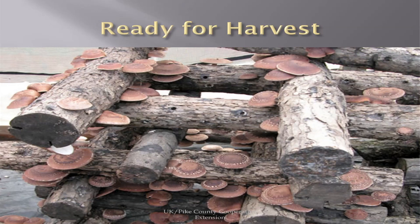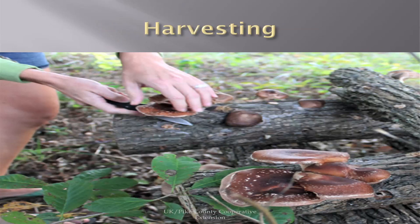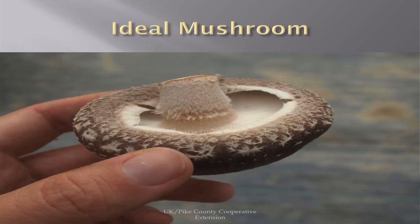These are ready to harvest — you cut it off at the base of the log. Here's a nice harvest. Your ideal mushroom: they do not eat the stem because it's real tough and woody. When you look at a shiitake that's ready, the bottom of it should still be bent under — this would be a gourmet mushroom.